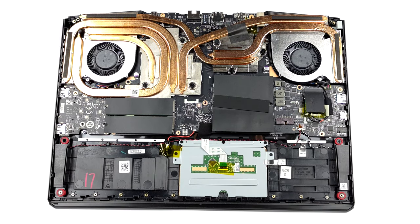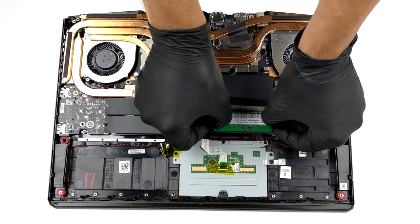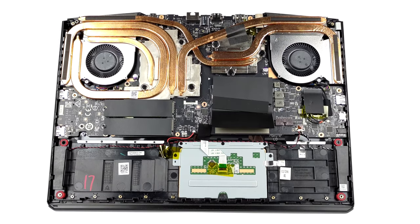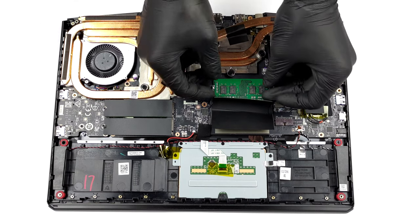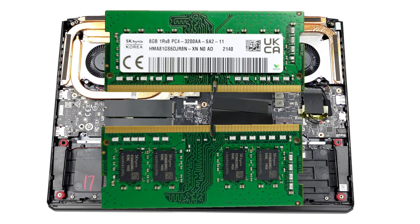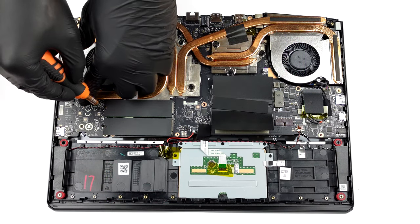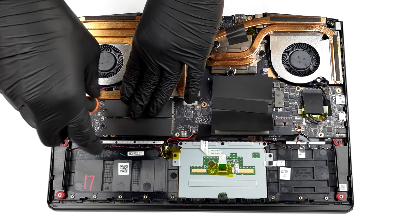Interestingly, this laptop comes with DDR4 memory, as opposed to the DDR5 used in other 12th Gen Intel platforms. Thankfully, you can fit up to 64GB in dual channel mode. As for the storage, there are two M.2 PCIe x4 slots, which fit Gen 4 drives.